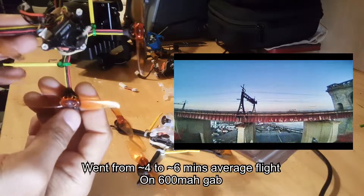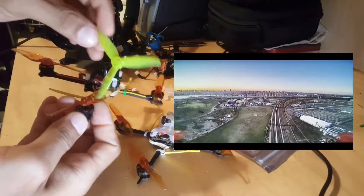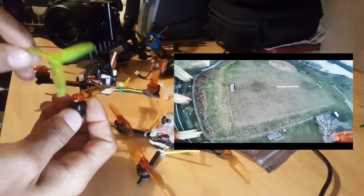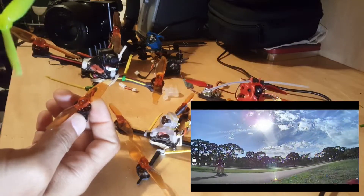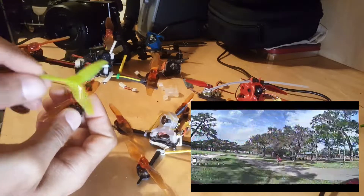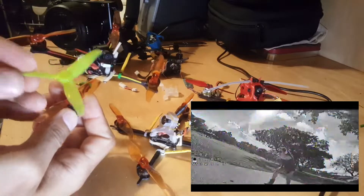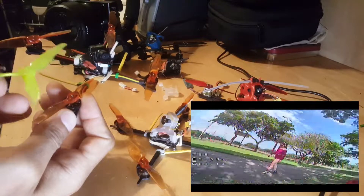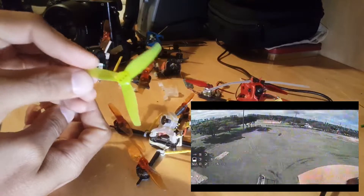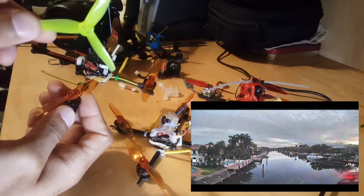This is a Gemfan 3018 prop. I've tried the 3016 — everybody says these are the best — but this coupled with an 1103 motor is a big no. You can feel it: punch it up and you can hear the motor take a while to spool up and then a while to spool down, giving you very sloppy performance. Kabab even said this is not recommended for 1103 motors, and he was very right.